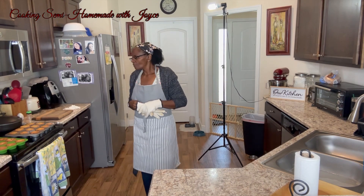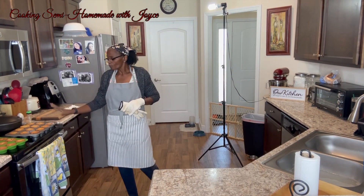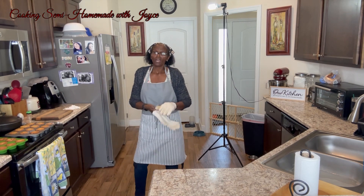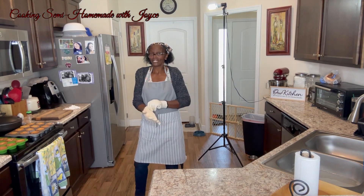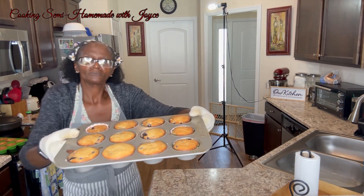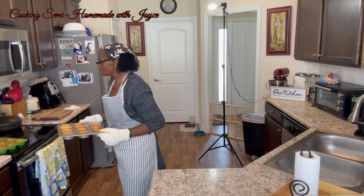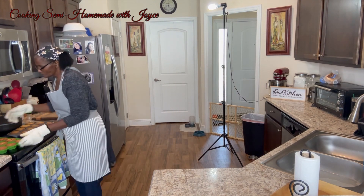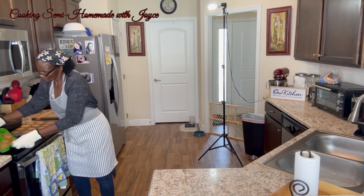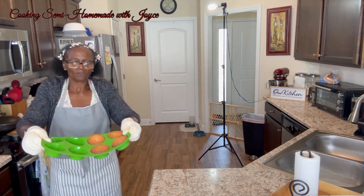We're back. Each batch of muffins took about 20 minutes to come out of the oven. I'm going to let them cool down and then we're going to taste them. Give you a little look-see — and here's the silicone mat one.